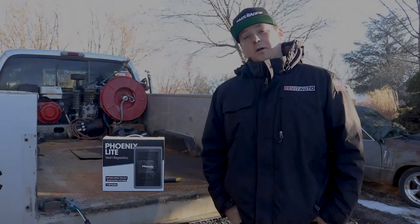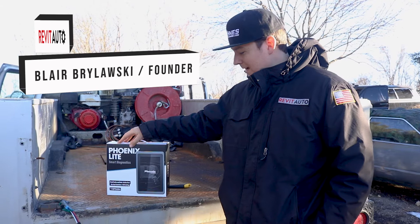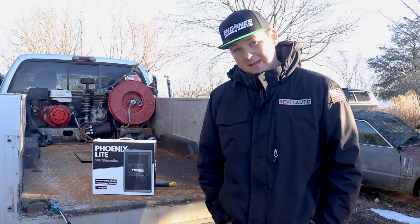Hey guys, it's Blair with Rabbit Auto and in this video we're going to be working on the Top Dawn Phoenix Lite. This is an entry-level, inexpensive scan tool which I wanted to buy, try out, and see if it's worth having in your shop.